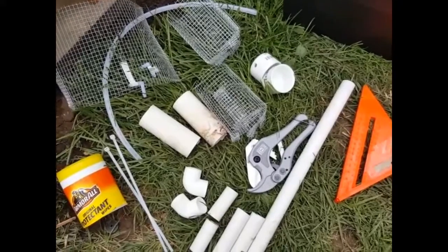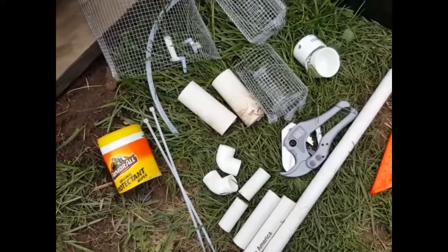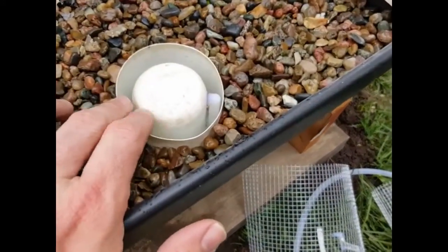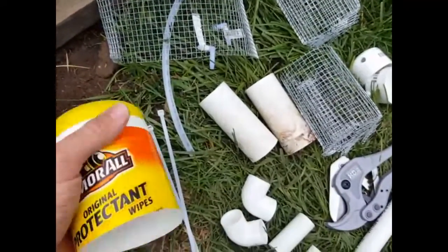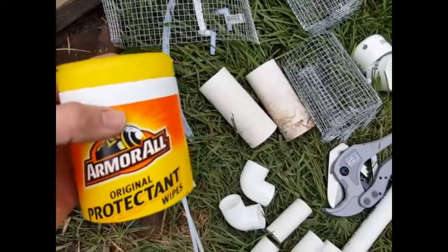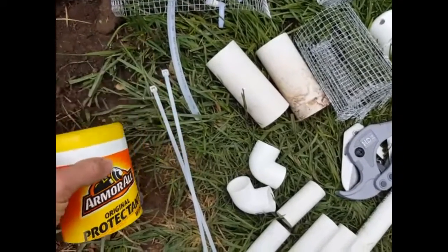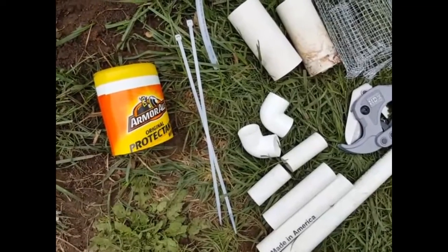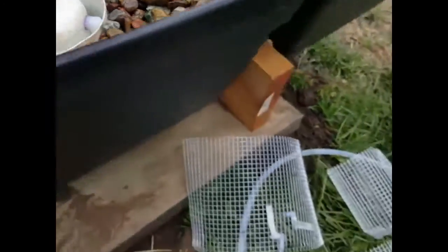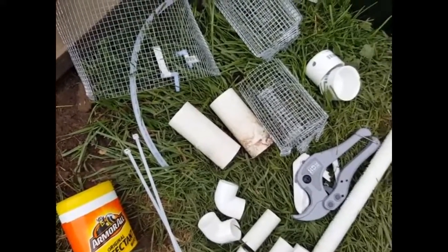Now let's look at some of the parts and pieces that I used in my bell siphon. These are all the parts I'm going to need for the next two bell siphons that I'm going to make. This little white cup — the part I'm going to experiment with today — actually came from the bottom of an Armor All Original Protectant Wipes container. Yes, I know that's toxic to plants, so you need to make sure you clean it very well before using any products that held chemicals. I basically took the bottom part of that and drilled some holes in it so the water comes through. That gave me the basic portions of my bell siphon.